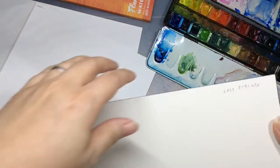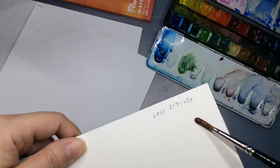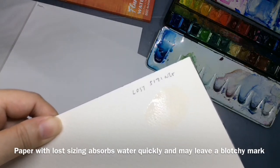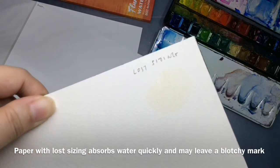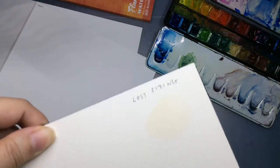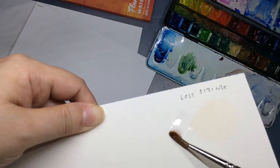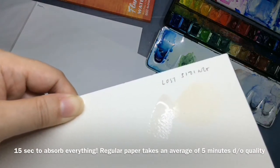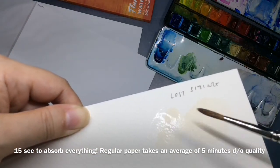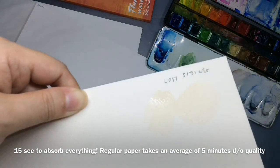Now I'm going to show you what it looks like on paper with loss sizing. I'm going to do the same thing — can you see? It's so thirsty! It's absorbed everything and now there's a mark on the paper. It looks super absorbent and the water doesn't stay on the surface. I'll do that again so you can see — it sits there for a moment but you can see it's thirsty and just gets absorbed by the paper.